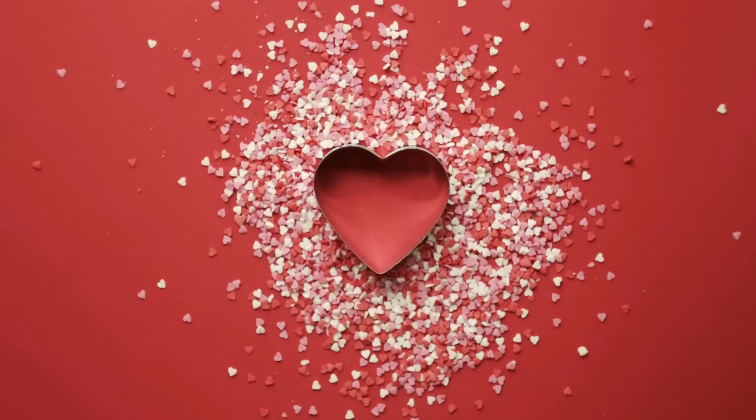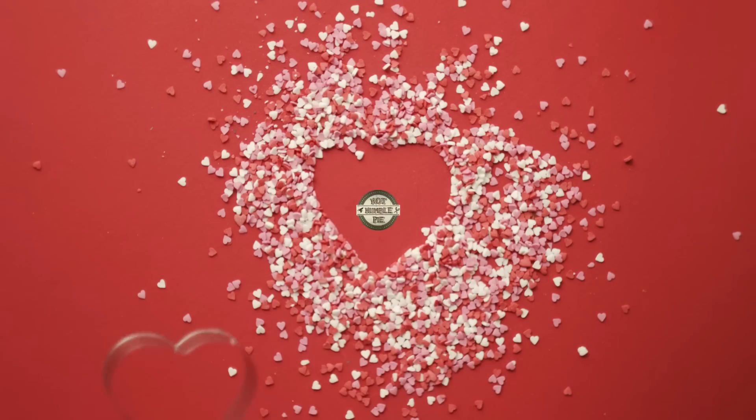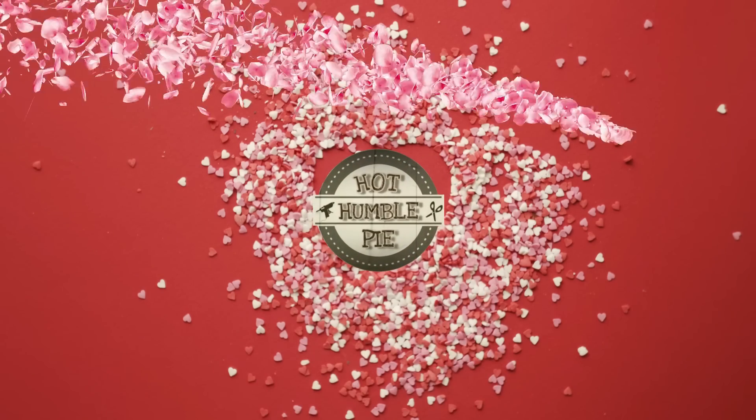Hi everybody, this is Holly from Hot Humble Pie. Welcome to my channel if you're new, and a big warm hello to my subscribers — I love you guys! Today I am bringing you some new Valentine's Day decor, and of course you can leave a lot of this stuff up all year round. As always, I hope you enjoy the show, and if you haven't subscribed yet, I'd love it if you click that button.